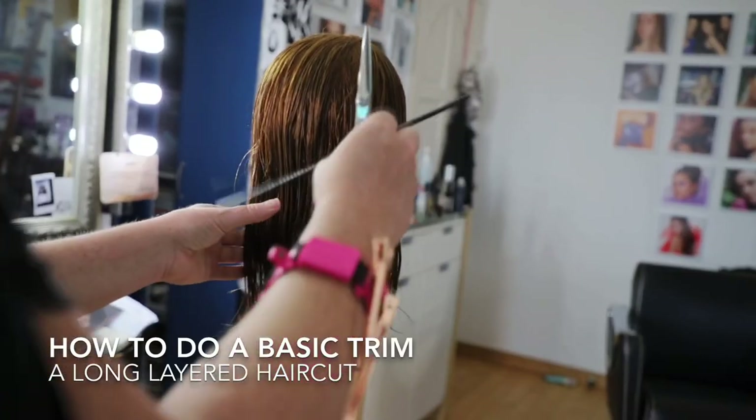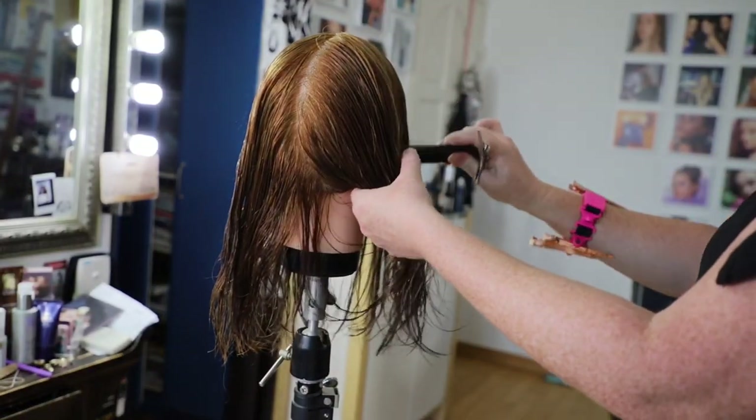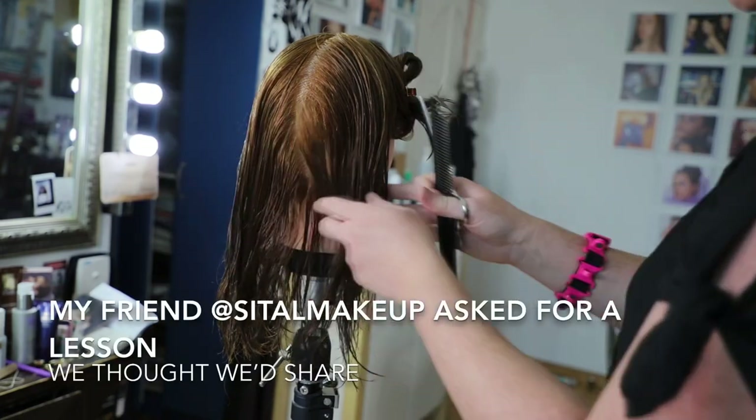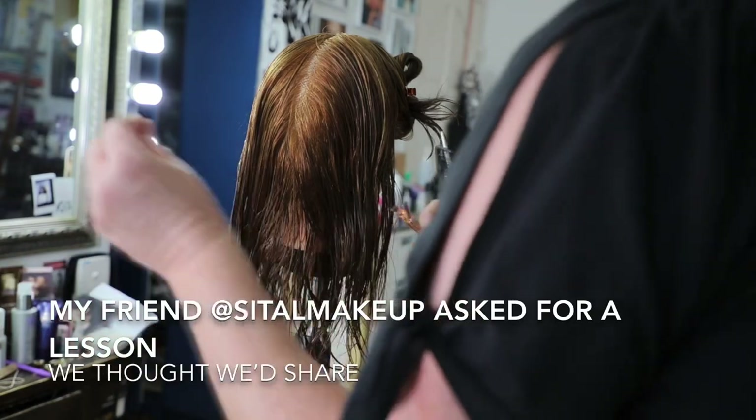Keep it with a center parting and also kind of ear to ear — the hair is divided in quarters. So use a duckbill clip. If you don't have duckbills, you can use the jaw clips.